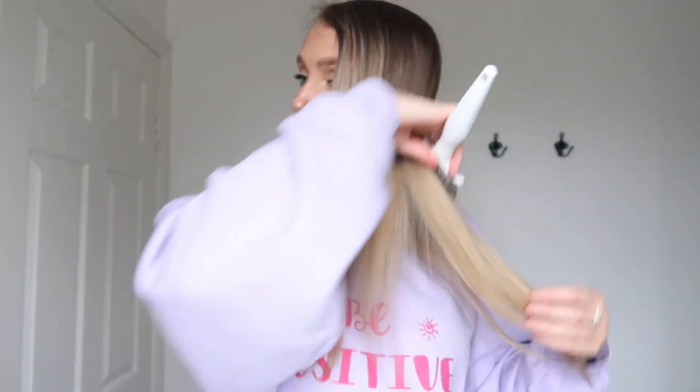For you guys who've had extensions - how nice does it feel to just run your fingers through your hair? So far so good. I feel like my hair looks the same as it did before my extensions. Whenever I've got all this done, I'm going to give it a good mask and a trim as well. I have my scissors here so I'll just trim off a little bit - just give it a little freshen up.